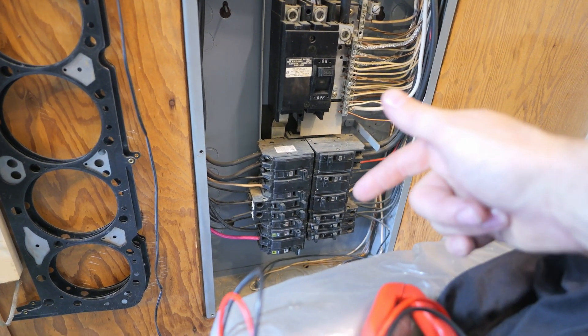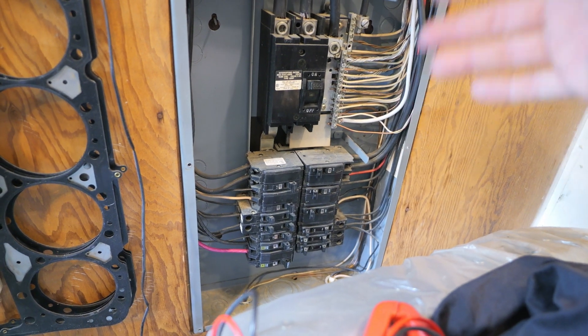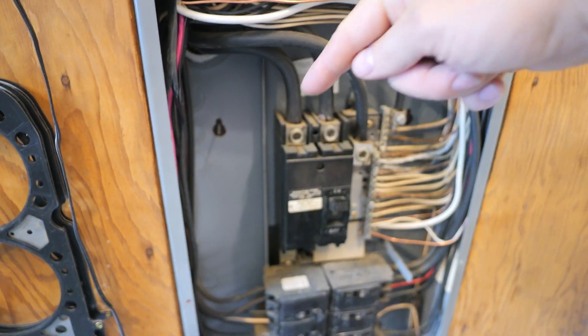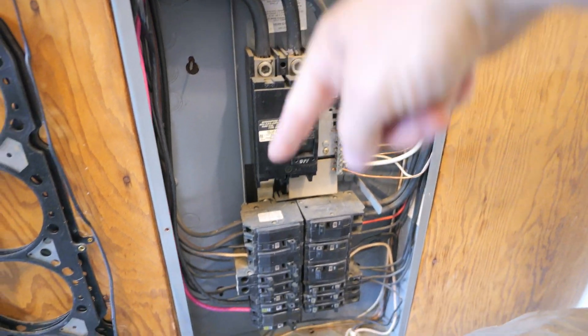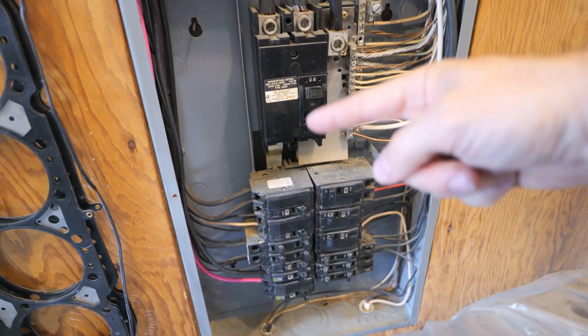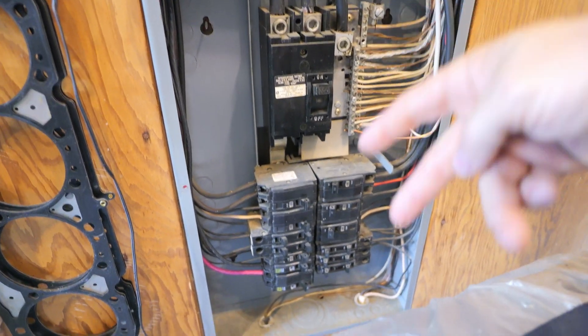I tried doing 120 and I was like nope, not going to work — I'm never going to charge enough to do the mileage I need every day when I go to work. So you have 120 right here, 120 right here, and then this breaker right here runs off those two poles right there. This pole is going down this side of breakers, this side of breakers — this combines both of them to give you 240.